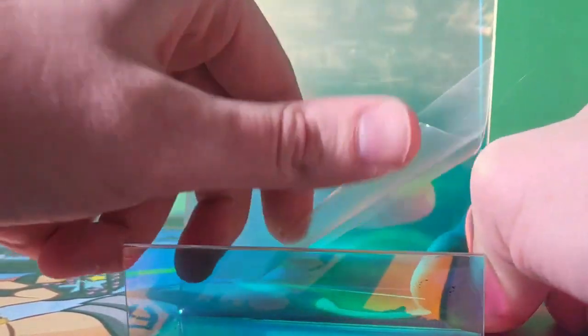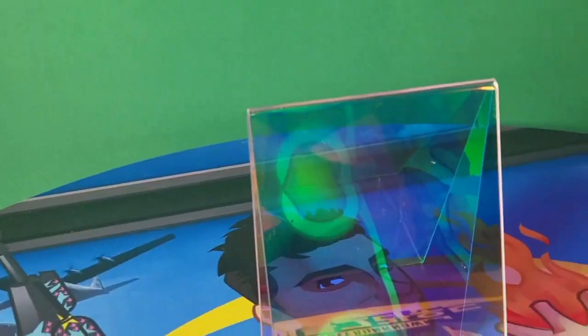They also come with a protective seal, so you'll want to pick at a corner and safely remove it. And be gentle on the top as it looks once you get that protective seal off it.